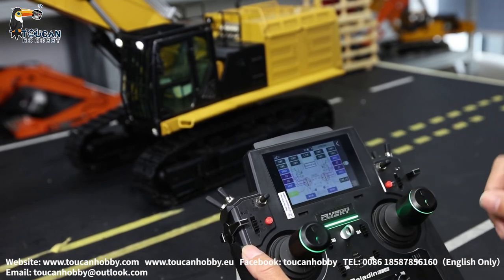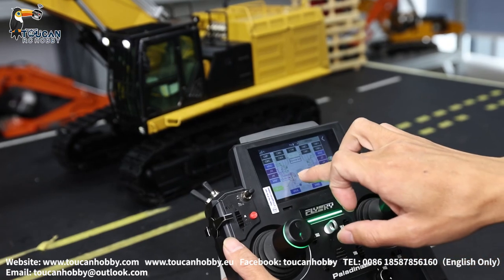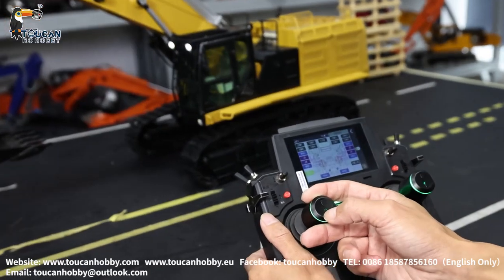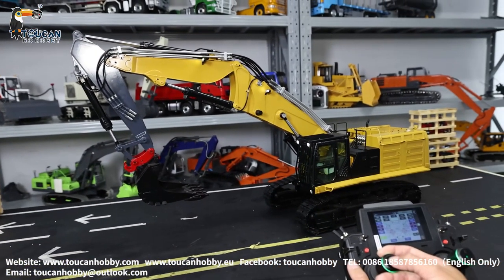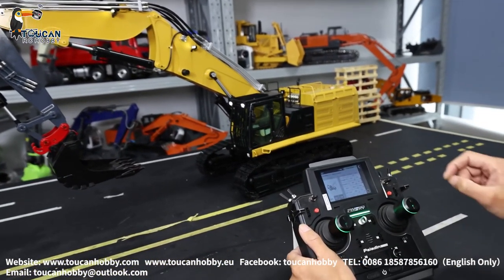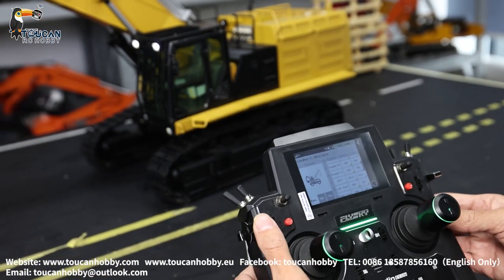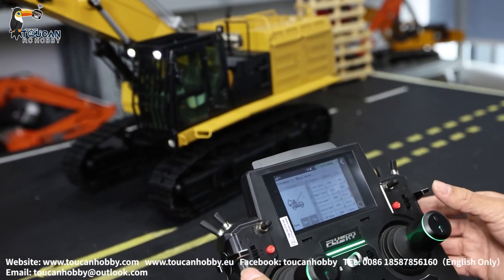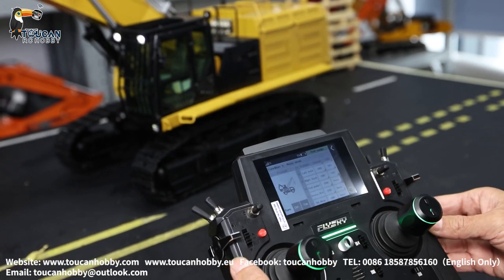Channel 7 is for the middle arm — SWJ, it is this press button, that's for the middle arm control. So this is a three-section arm. Channel 8 is the left track, it is VRD. Channel 9 is the right track, it is VRE.